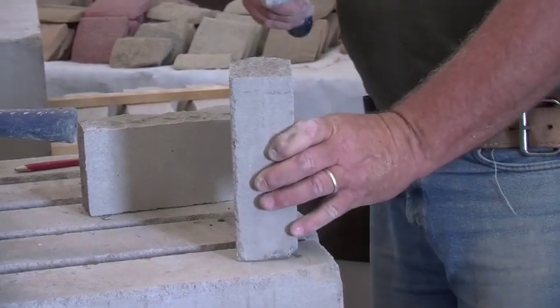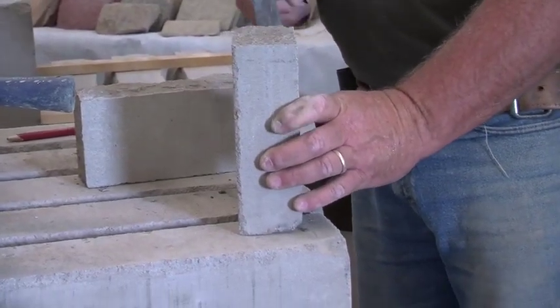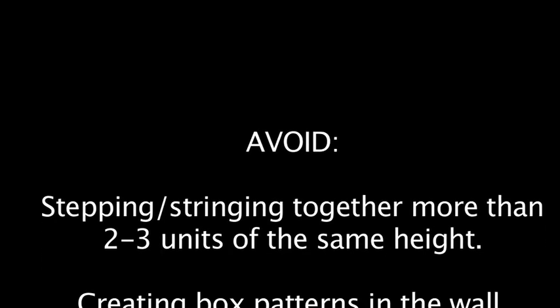As always, avoid stepping or stringing together more than two to three units of the same height, or creating box patterns in the wall.